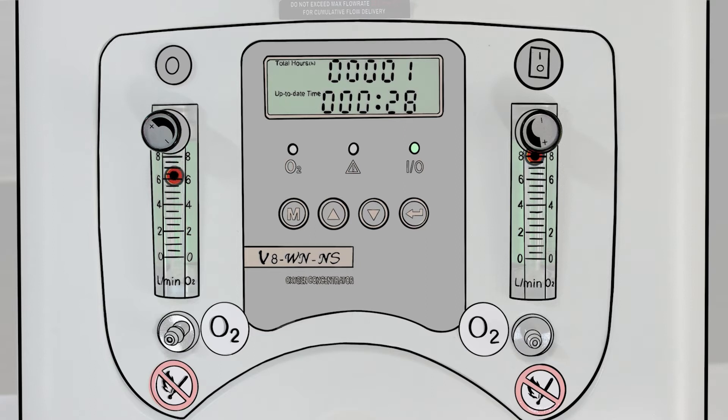So if one outlet is on 3 liters per minute, then the second one cannot go above 5. Or if the first is on 4 liters, the other can also not go above 4. The two flow meters should add up to 8 or less.